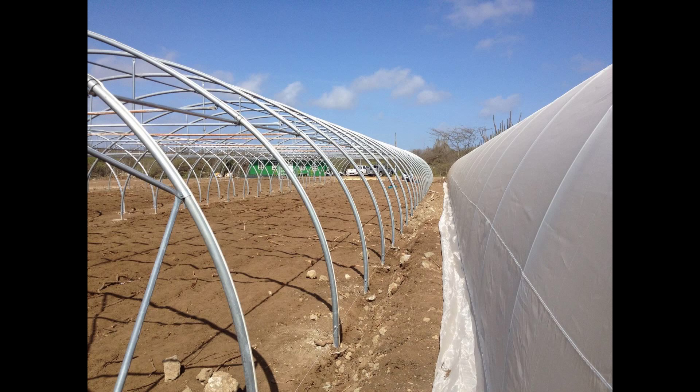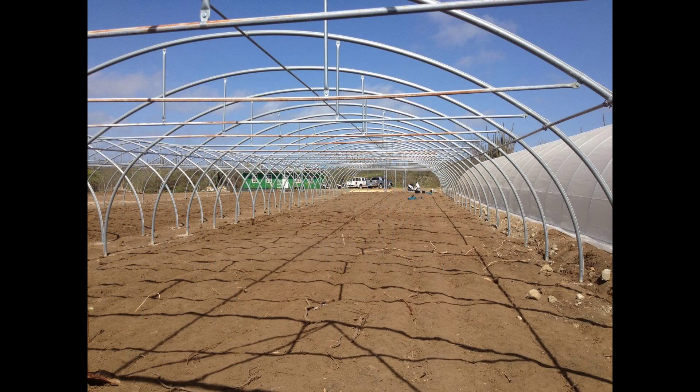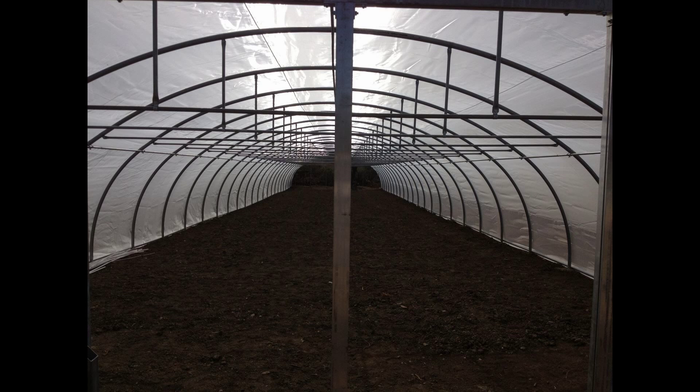Here you see the distance between two greenhouses. The one on the right is the hydroponic greenhouse and this one on the left is going to be the soil-grown one. There's going to be four of those. Here you can see the glare of the sun on the fine insect mesh.